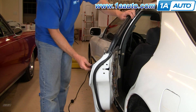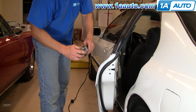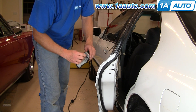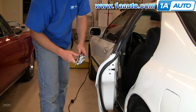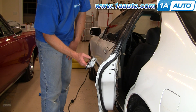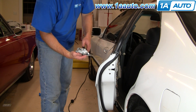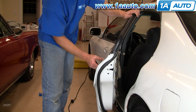Once those bolts are removed, your handle comes right out. What happens a lot is this arm right here breaks off, or a piece in here comes apart, or people just break them to get into the car. And obviously, to put it back on, you just put it back in.